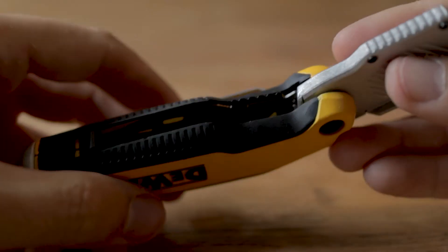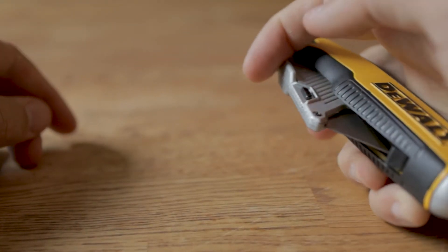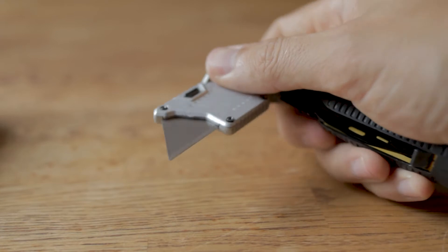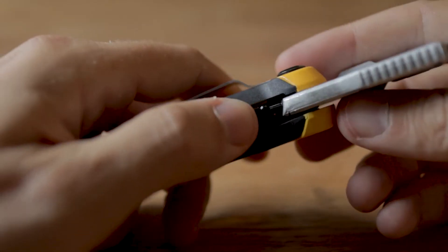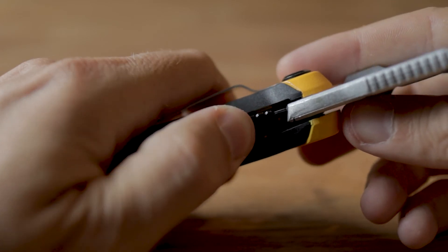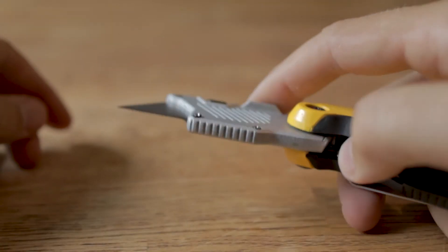I paid like 30 bucks for this, but I live in Norway where everything is crazy expensive. You can probably find this on Amazon for like 12-13 dollars. But apart from feeling a bit cheap, they actually went in and did a good job on some of the features. You have a ball bearing for the folding mechanism, which is kind of nice. You also have a really good blade lock - it feels really tight and really locks the blade in place. It doesn't move.